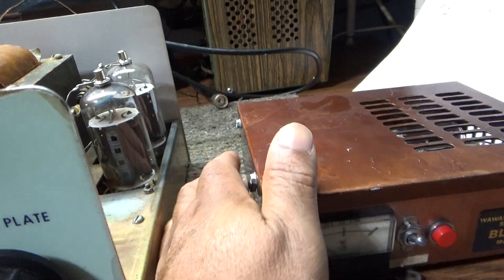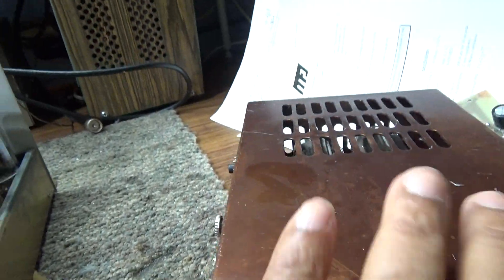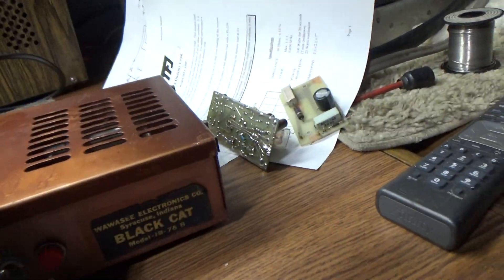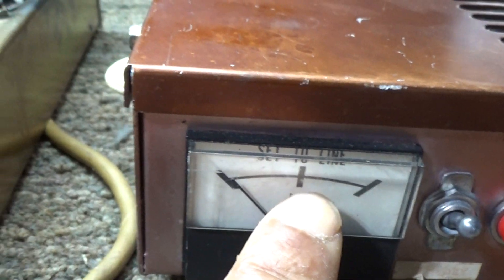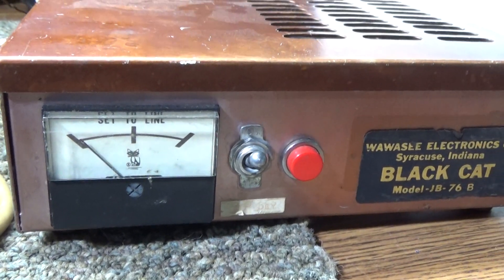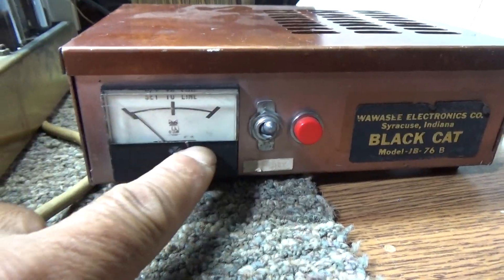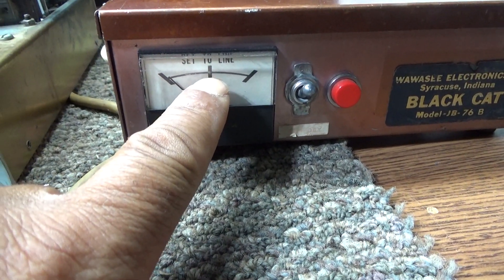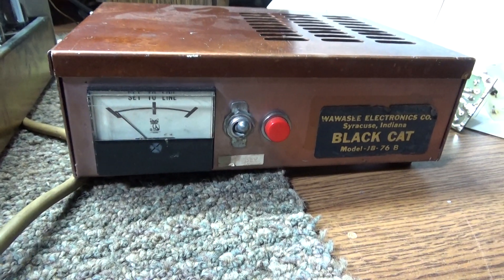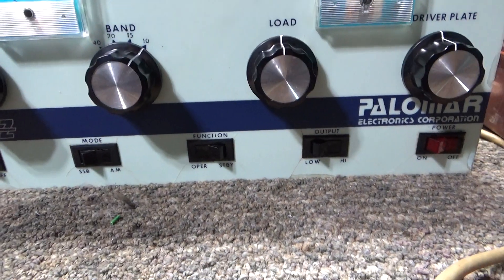The Black Cat also has a variable input tuner in the back. That's an input tuner for setting the drive — how many watts are going into the tubes. When Black Cat made this, you'd set the drive, key it down, tune for max, then set the drive in the back to the marked line, which is your dead key. Black Cat amps were made for low dead key and high swing. If people ran too much drive and the dead key was too high, it'd be hurting the amp. Black Cat tried to make it idiot-proof — just set it to the line and don't go above it.